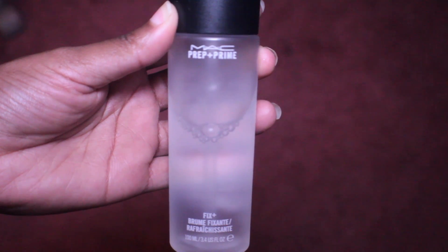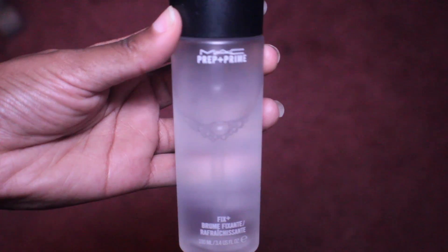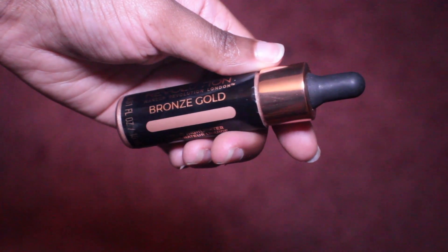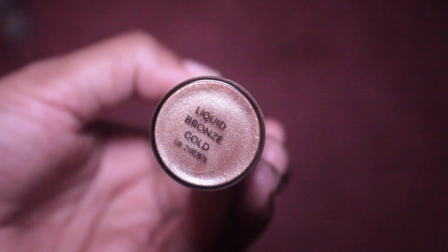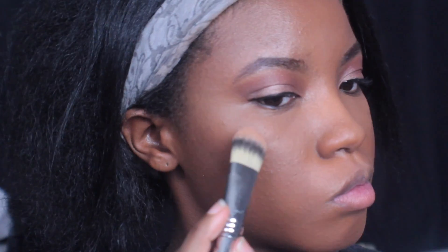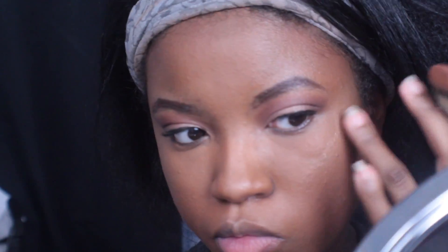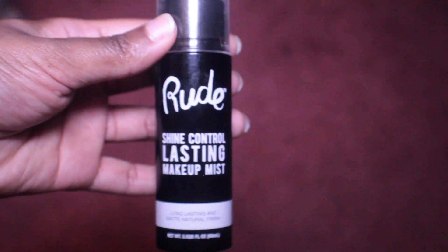I'm also going to use Max Fix Plus and spray it on my face so I don't look too dusty — you don't want to look dusty because that's just not cute. Then I'm going to go in with this Makeup Revolution highlighter in the color liquid bronze gold. This highlight is very intense, so a little bit goes a long way. I had to add a little, blend it out, and add more until I got what I wanted. Be careful with this one — it's powerful. They have it in six colors and it's drugstore so it's definitely affordable.